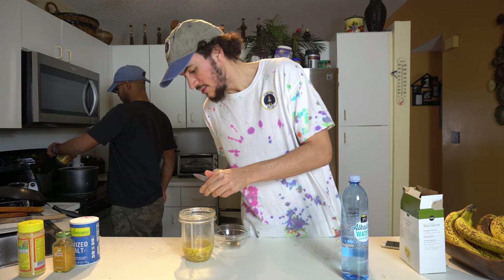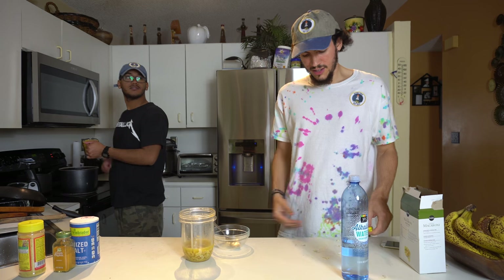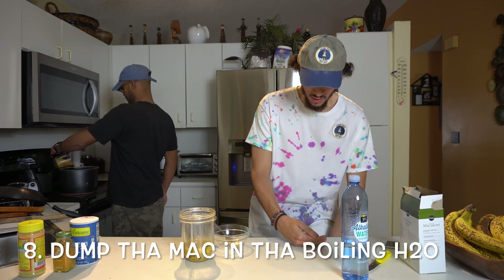I think it's ready. We'll just try it until it's nice and mushy, like it's soft — not too soft, not too hard.